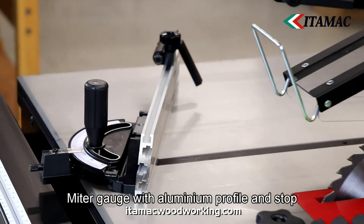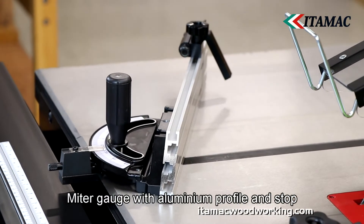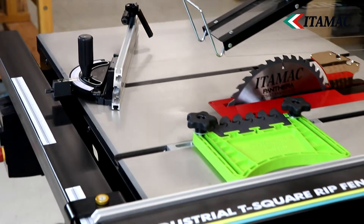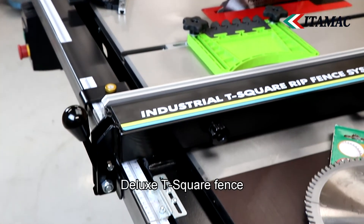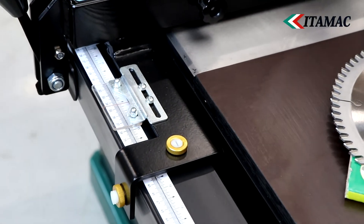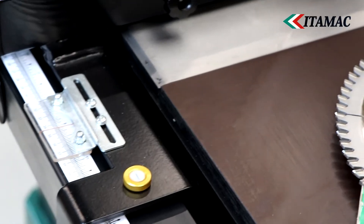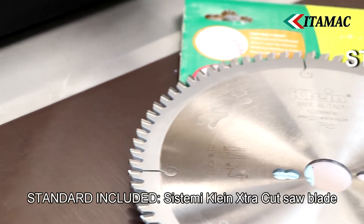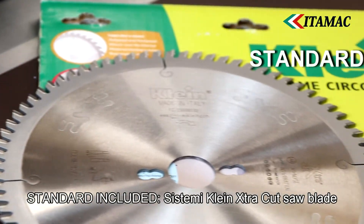The miter gauge is easily adjustable and features a high aluminium profile and adjustable stop. The rip fence is equipped with Teflon guide points so it guides very smoothly over the table and can be adjusted at six points. It can also be positioned either to the left or right of the saw blade.